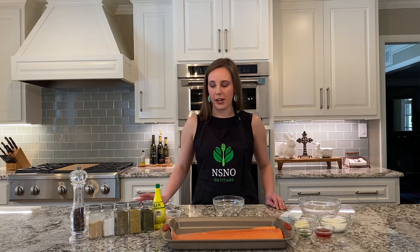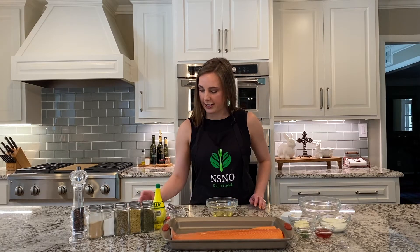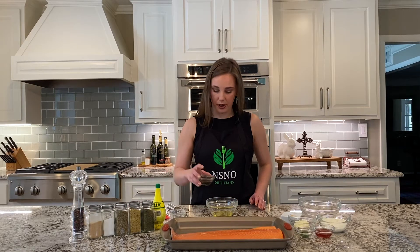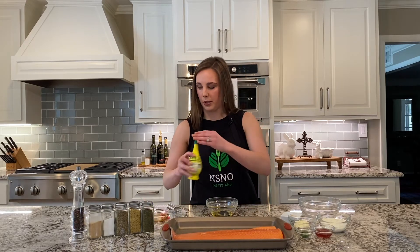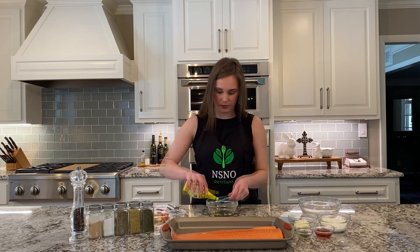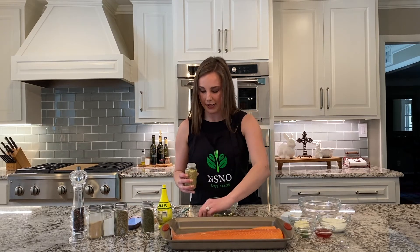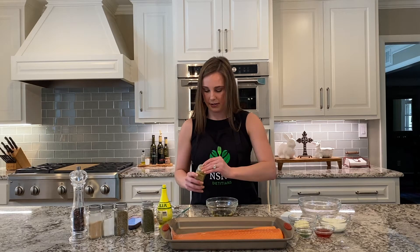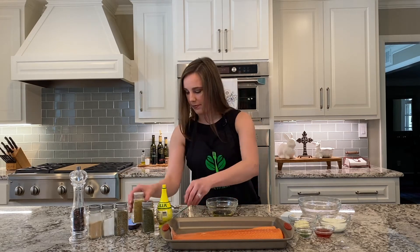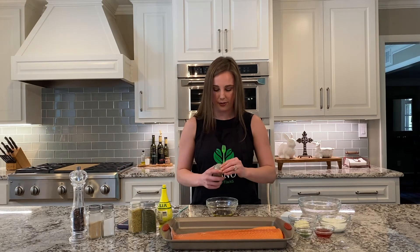First we're going to start with our marinade. We'll start with two tablespoons of olive oil, then one tablespoon of balsamic vinegar, and one tablespoon of lemon juice. Then we're going to take some lemon pepper — about half a teaspoon — and then about half a teaspoon of dried oregano.